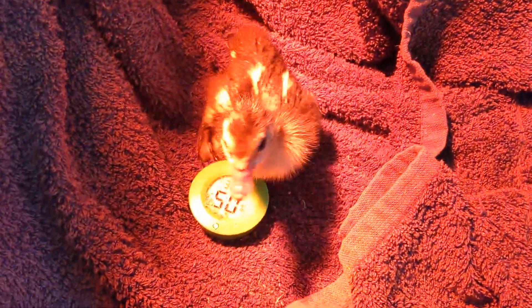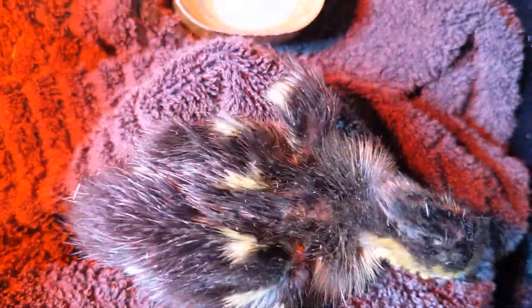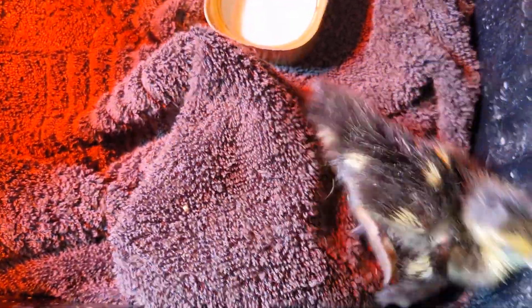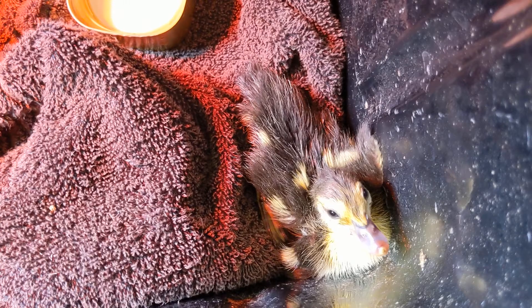Pop you in the warm spot - 32 degrees Celsius, that's perfect, not too hot not too cold. At the moment you look like Angel from Buffy the Vampire Slayer with too much hair gel in your hair, little one - very early noughties.